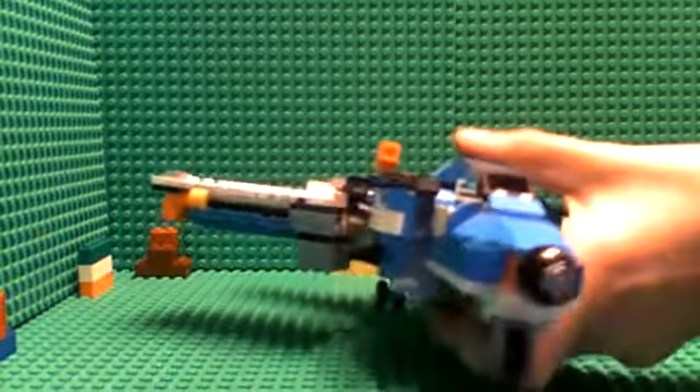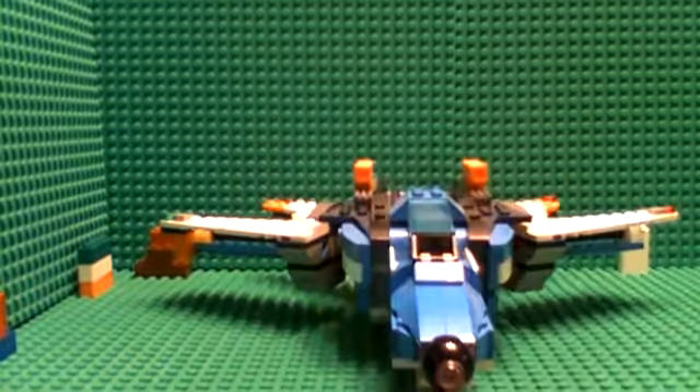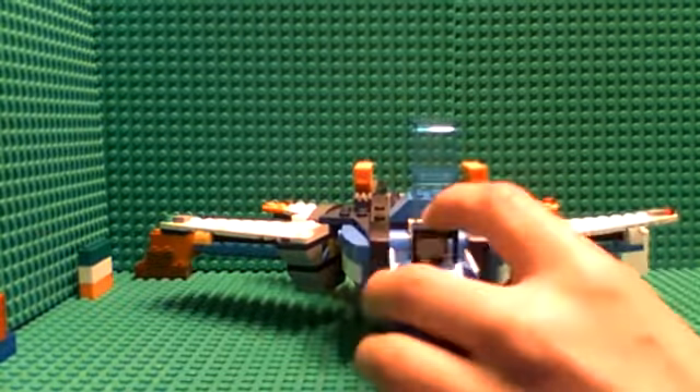As well as that, we have the Lego fighter pilot. So this is it. It's got this — this goes up and down.